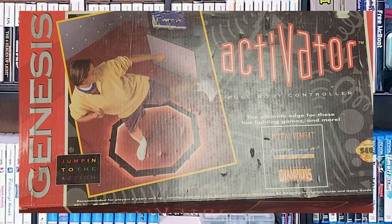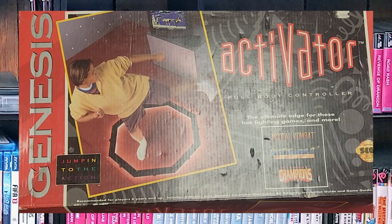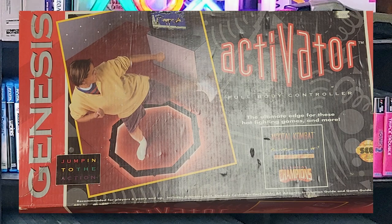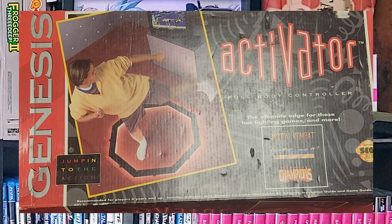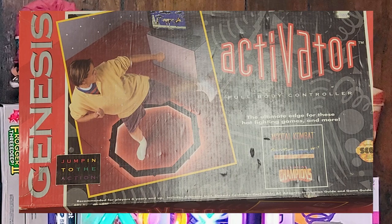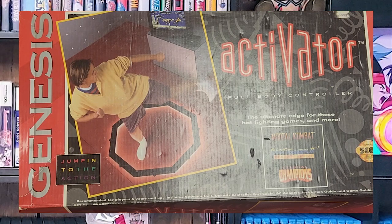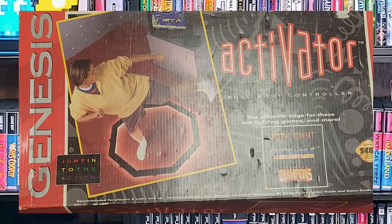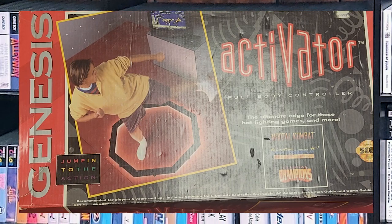The Sega Genesis Activator is a peripheral device for the Sega Genesis that allows players to control games using body motions, similar to the Nintendo Power Pad. It was released in 1993 and designed to be used with specific sports and fitness-themed games. However, it was not widely popular and was discontinued shortly after its release.